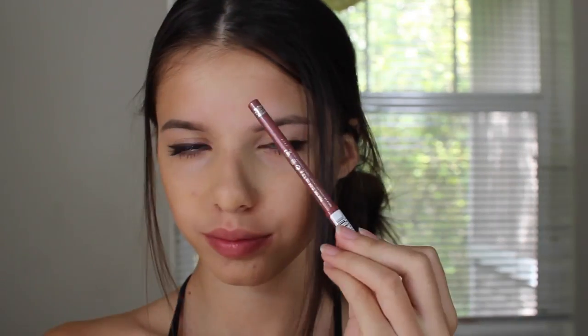Now onto my favorite part which is lips. I'm using this chapstick first to make my lips really smooth for the liquid lipstick that's going on next. Then I use some lip liner — this one's from Rimmel London in Mauve Shimmer and I really like it. Then I put on my NYX liquid lipstick in Istanbul. You guys should definitely check it out, it's my favorite.